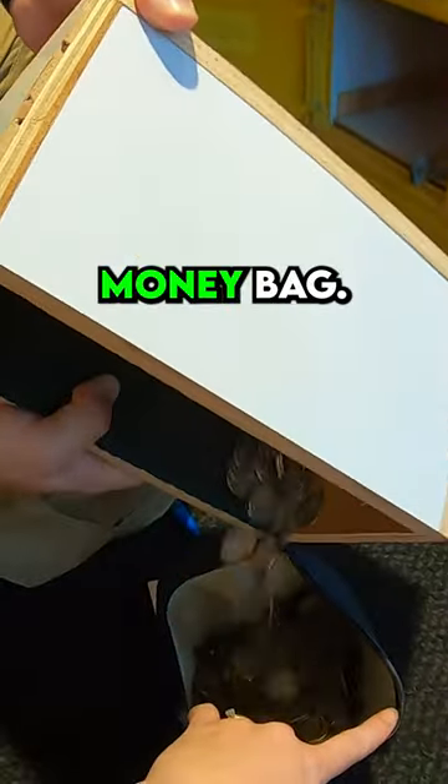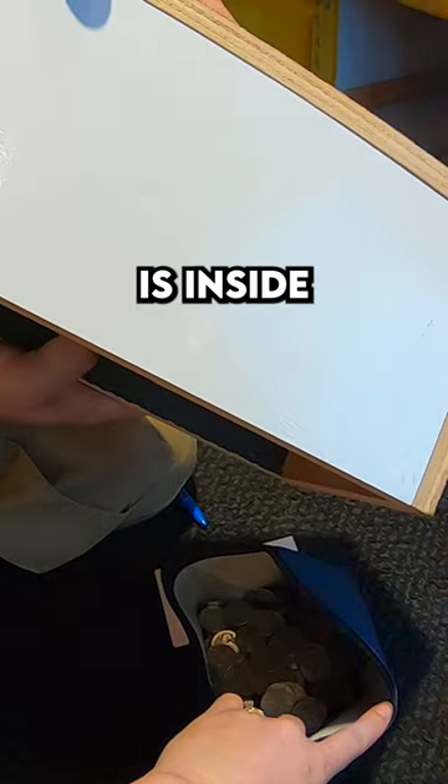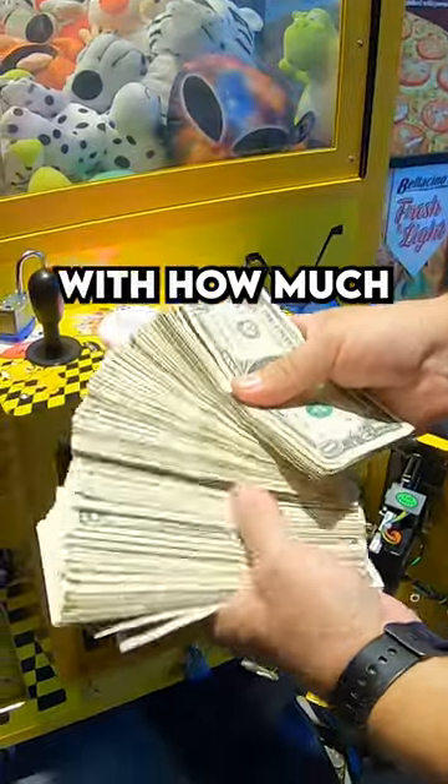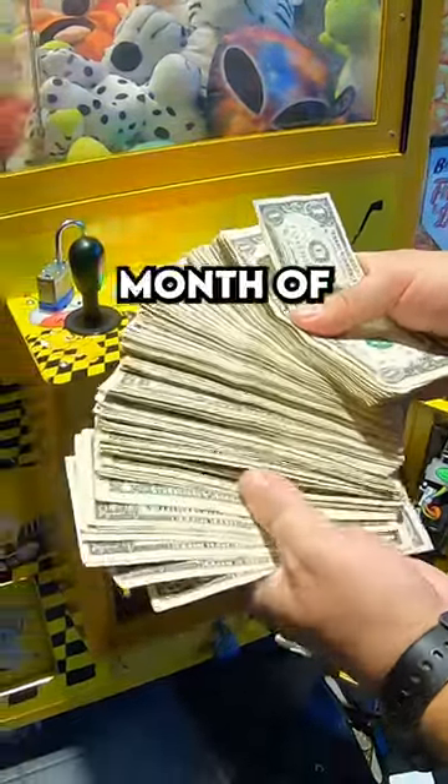But the real money is inside that dollar bill acceptor — look at that fat stack. Put your guess in the comments with how much money this machine made in just one month of service.